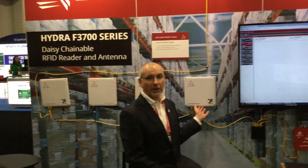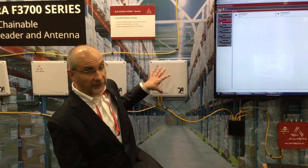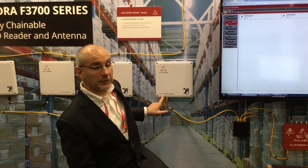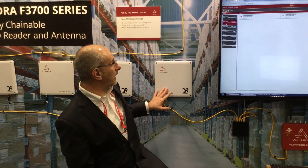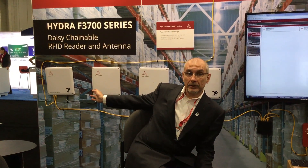This is the Hydra platform. It combines an antenna, a rear unit, and a network switch, which allows us to combine these together and network them very easily. As you can see behind me here, we have a network daisy chained together on these Hydras.